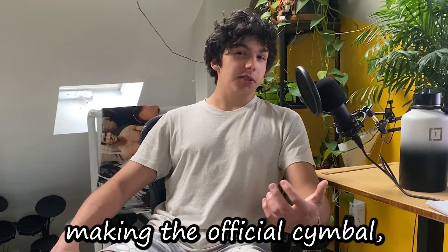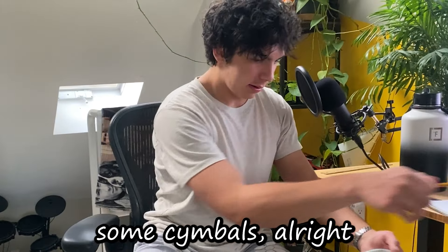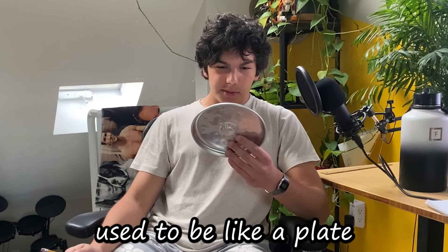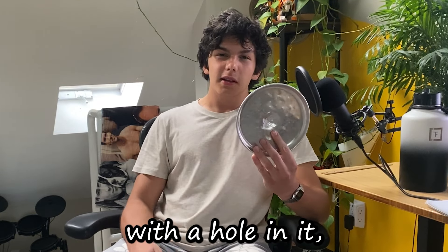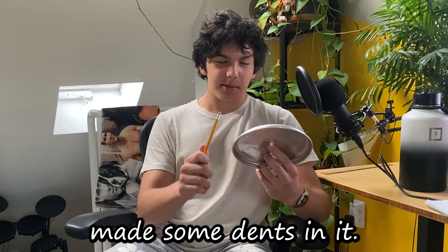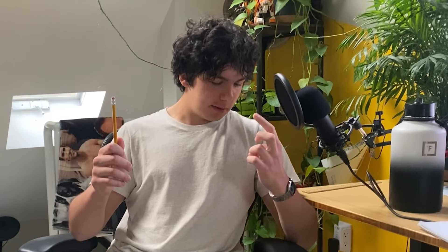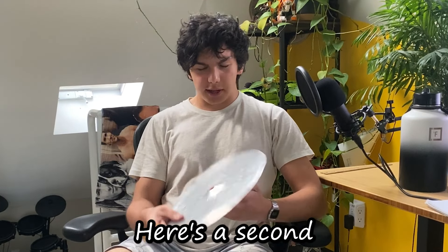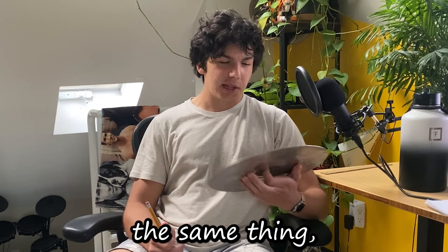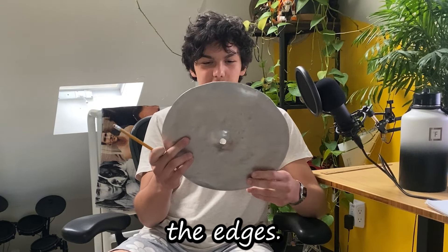Before making the official cymbal, I decided I would need some practice, so I already made some cymbals. The first one used to be like a plate with a hole in it — I thought that was pretty perfect, so I hammered out a little bell and made some dents in it. The second cymbal is basically the same thing, just a bit bigger, ground from an aluminum sheet with the edges sanded off.